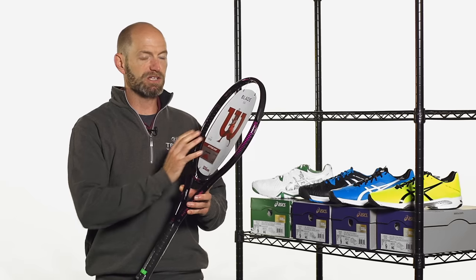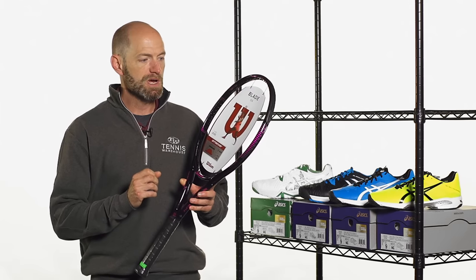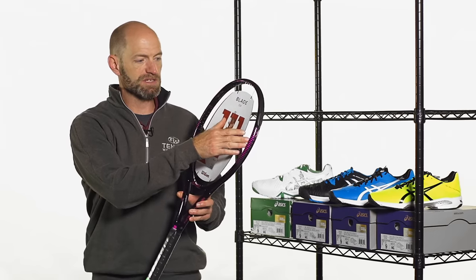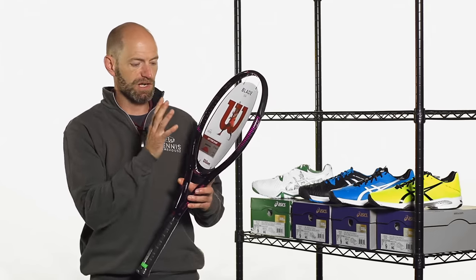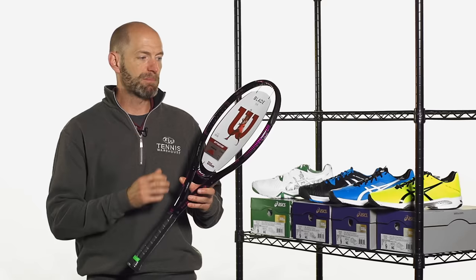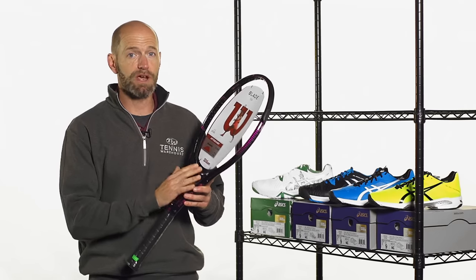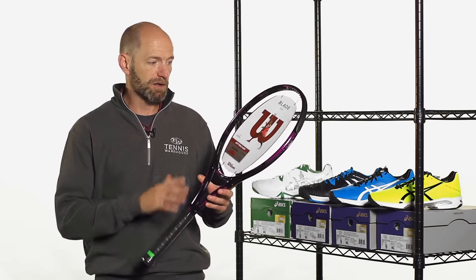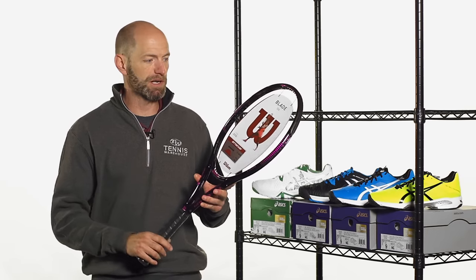The sweet spot is really big and generous feeling in this 104 square inch head size, one because of the larger head, and two because it's got that great suspension grommet system at 3 and 9, which really just cushions the impact, makes this one really, really comfortable. It plays great with a multi-filament and is a really good racket for an intermediate player looking for that bigger head size, lots of comfort, great maneuverability.